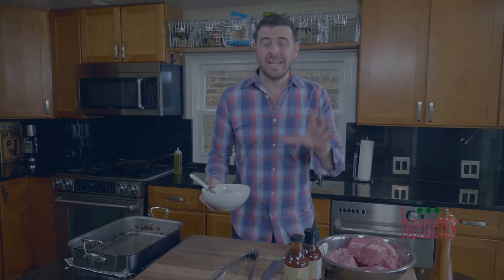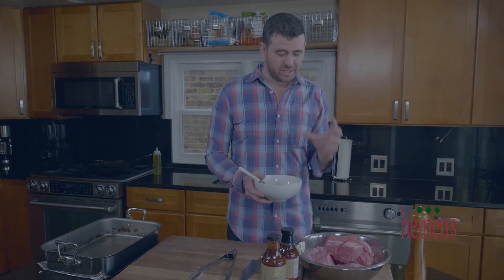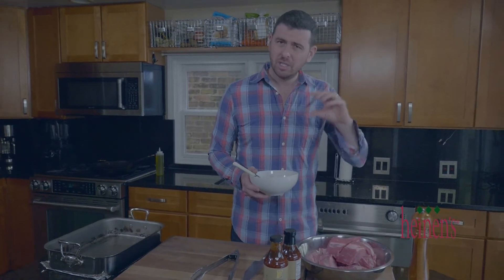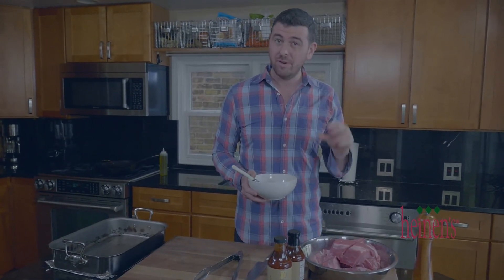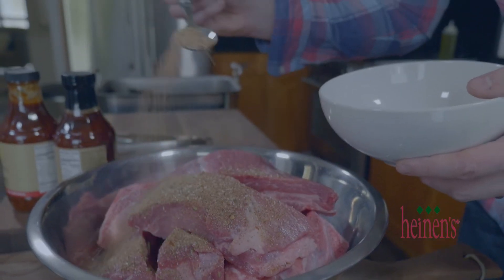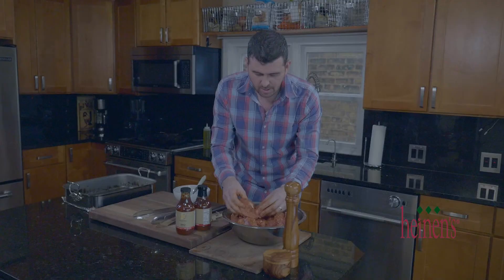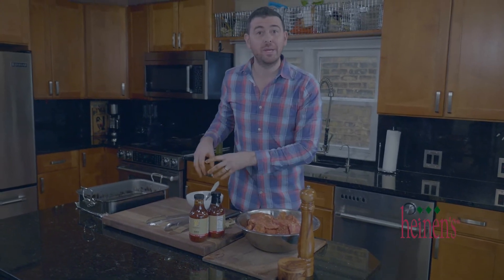You could certainly marinate these country style ribs but I'm all about the rubs. We want to coat these on all sides with this delicious spice blend. If you notice, country style ribs look a little bit different — they're actually not even from the rib, they're from the pork shoulder. I like bone-in for a little bit more flavor. Make sure all the sides are coated with the spice blend. You'll have a little bit extra, no problem, because I'm sure you'll use it again.